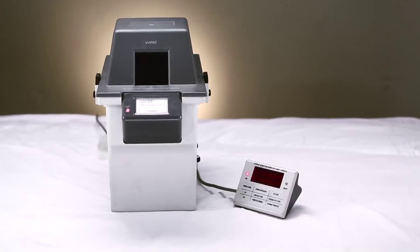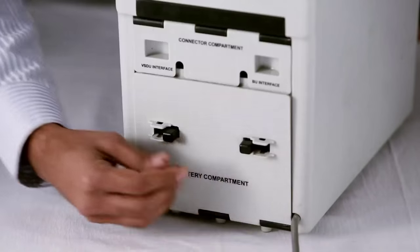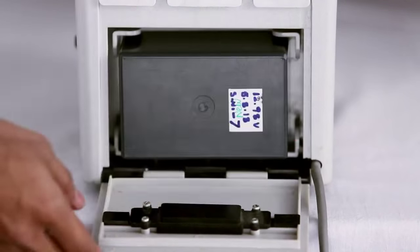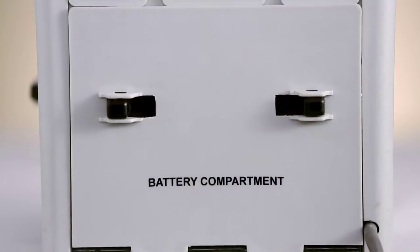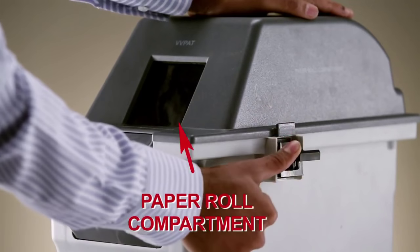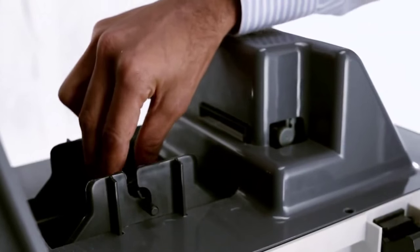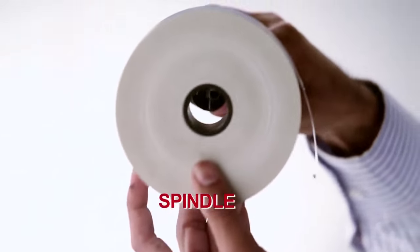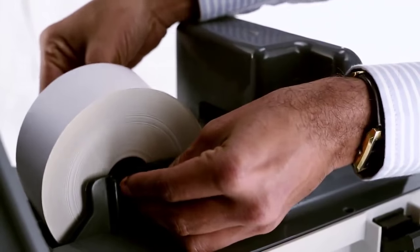Here's how you set up the VVPAT. Release the locking latches. Insert the battery and close the door. Open the paper roll compartment. Insert the spindle into the paper roll, then insert the spindle into the grooves.